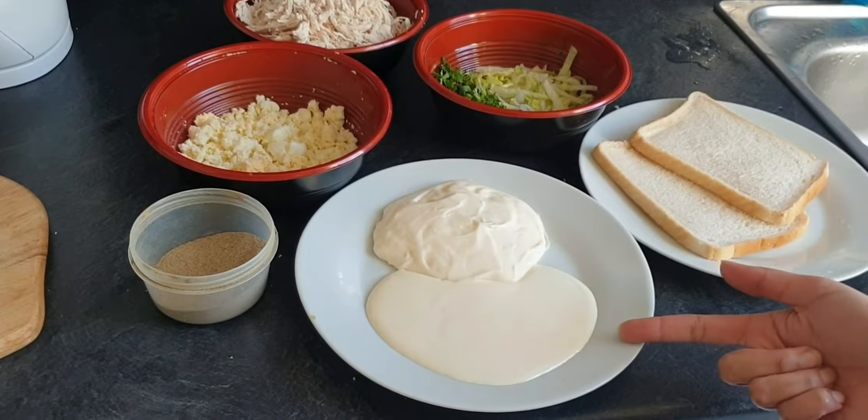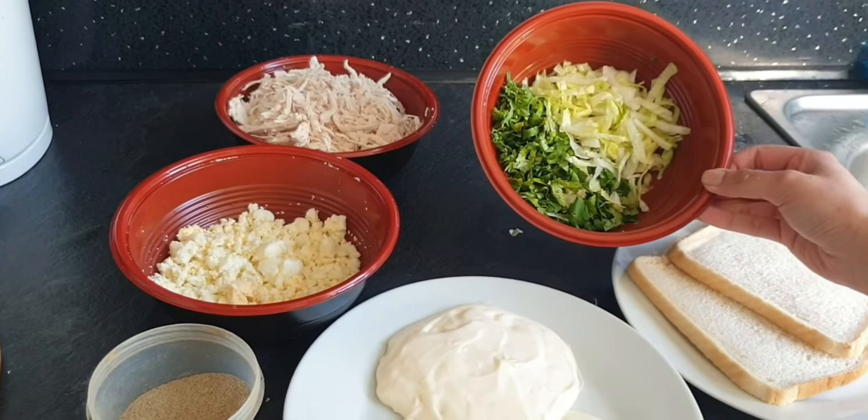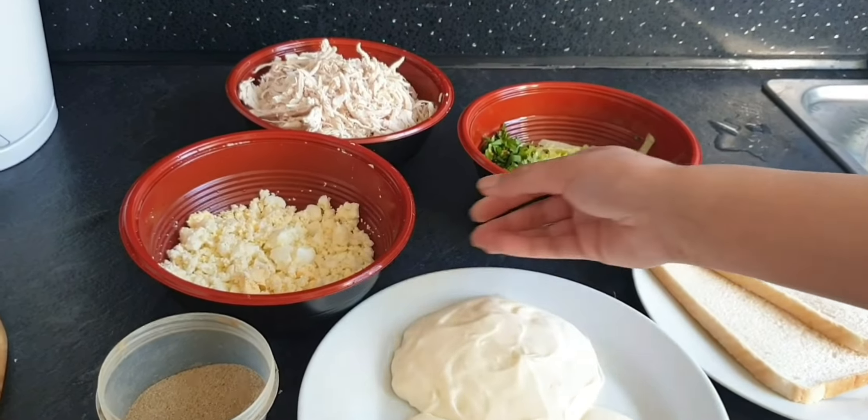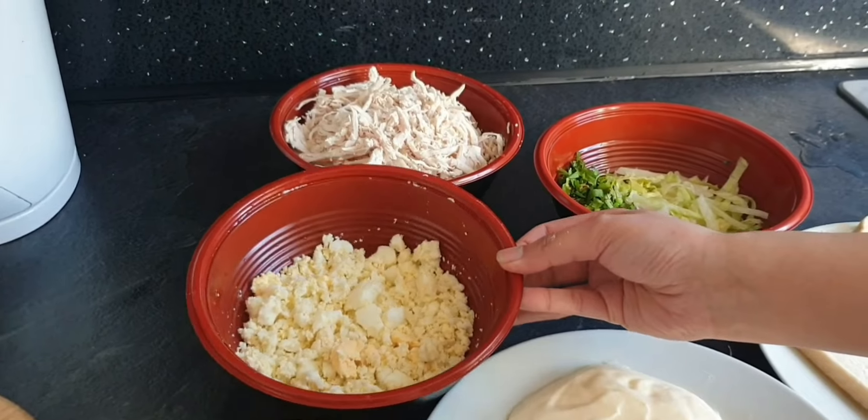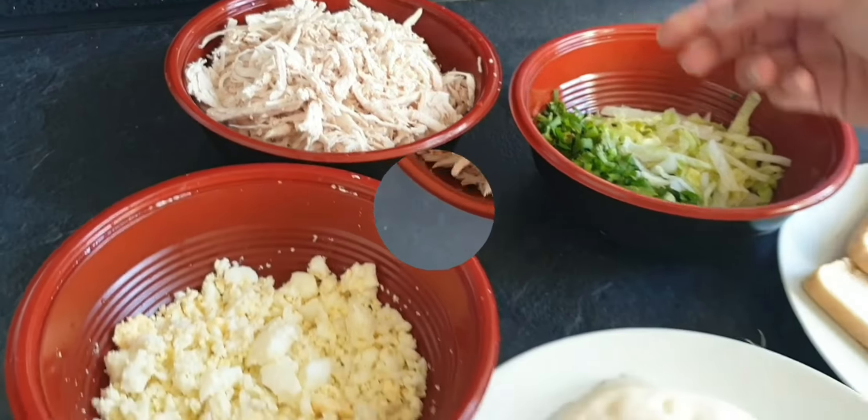This is for mayo and full fat cream. There will be lettuce and coriander. There are 3 boiled eggs and boiled chicken. And black pepper.